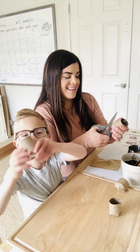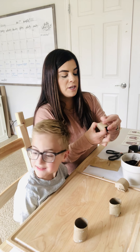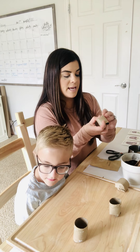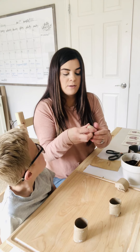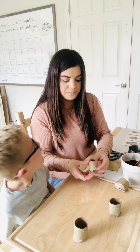So after you cut your four slits, what you're gonna do is after you get to your fourth slit you're going to fold it under the first fold.